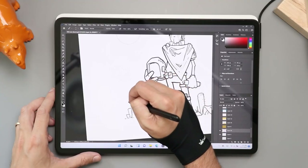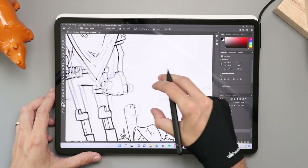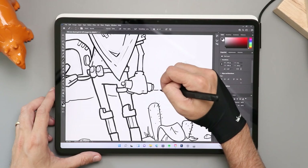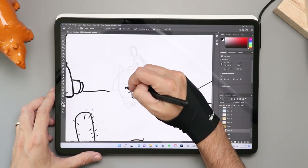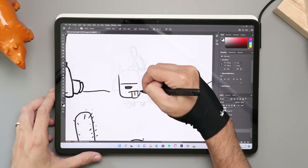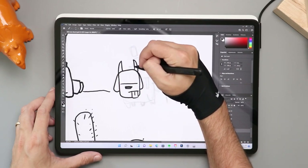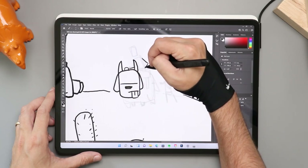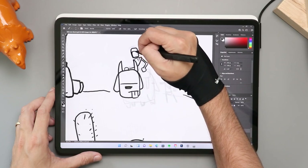The pen also has haptic feedback — I almost forgot to include this in the video because I turned it off months ago. What that means is every time you draw a line or the pen taps on the screen, the pen shakes a little bit. This isn't supported in every single app, which is part of the reason I turned it off. In my original review I said it comes on a little strong — Microsoft turned up those haptics so it really shakes and you really notice it. There is a way to go in and change that setting to tweak it so it's not as intense.